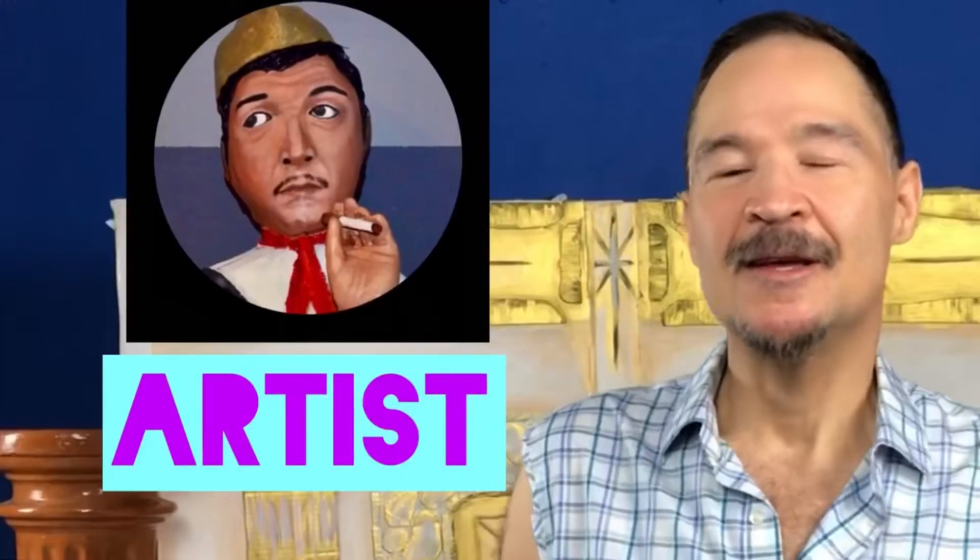Hello everyone, welcome back to my channel. My name is Ernesto and I am your multimedia artist. Today I'm introducing another one of my queens of fashion — it's a paper mache sculpture of drag queen Monet X Change. Monet is pretty well known in the drag community; she comes from RuPaul's Drag Race and also has her own talk show.